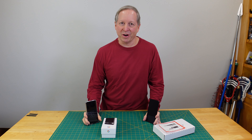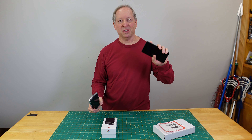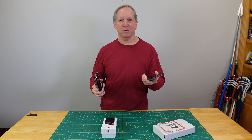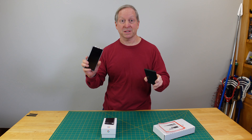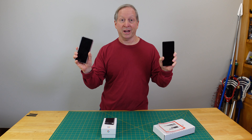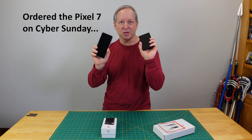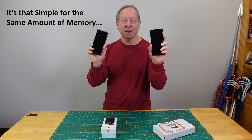I made a decision that's kind of crazy for me because I'm a person that uses tech until it blows up or goes away. But for $25 I was able to upgrade from the Pixel 6 to the Pixel 7, and I just couldn't let it go. I got this phone on Black Friday — $100 off — and if I trade in my Pixel 6, it's only $25.